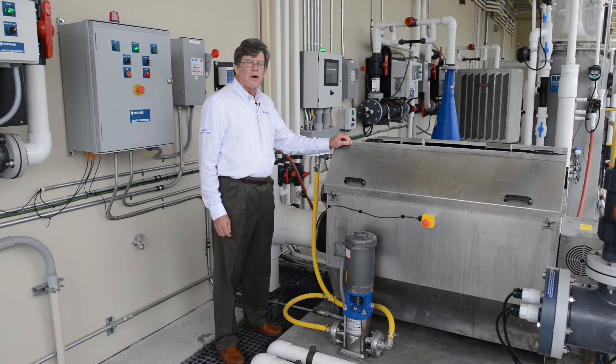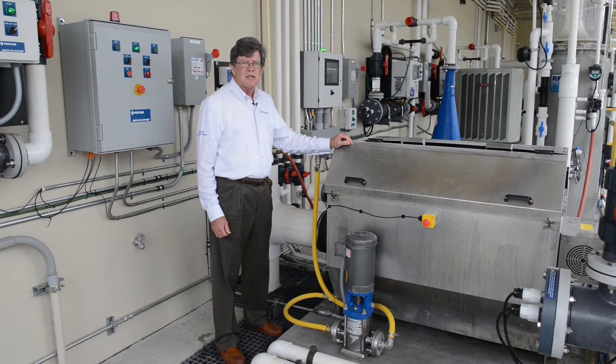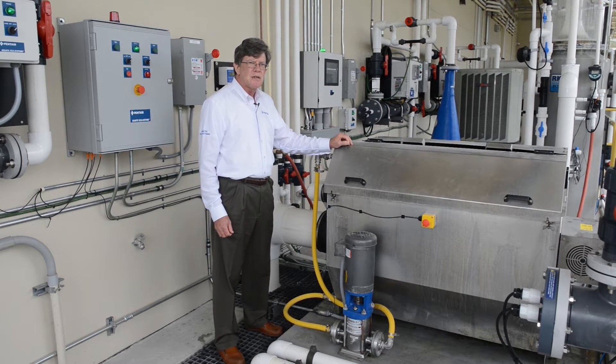This is our DSF4 drum screen filter. These are a very efficient way of removing solids from processed water — the water coming from the tanks. It's the first treatment for solids that the processed water sees.